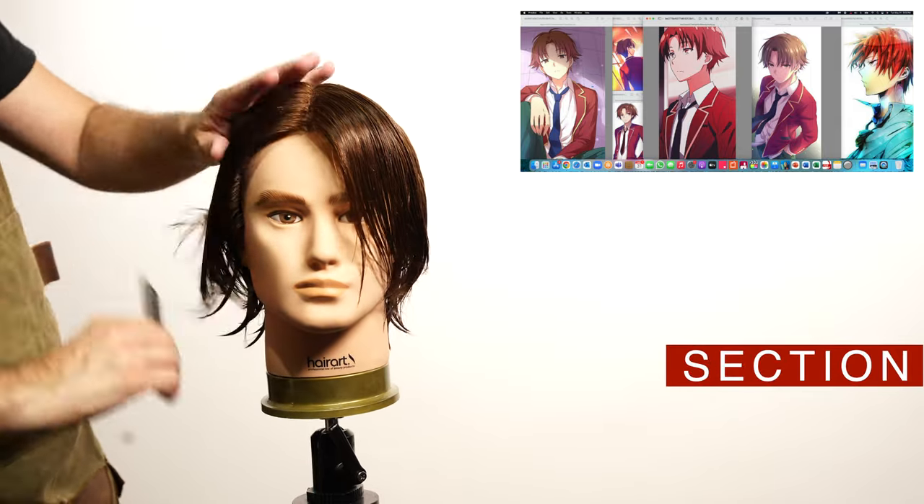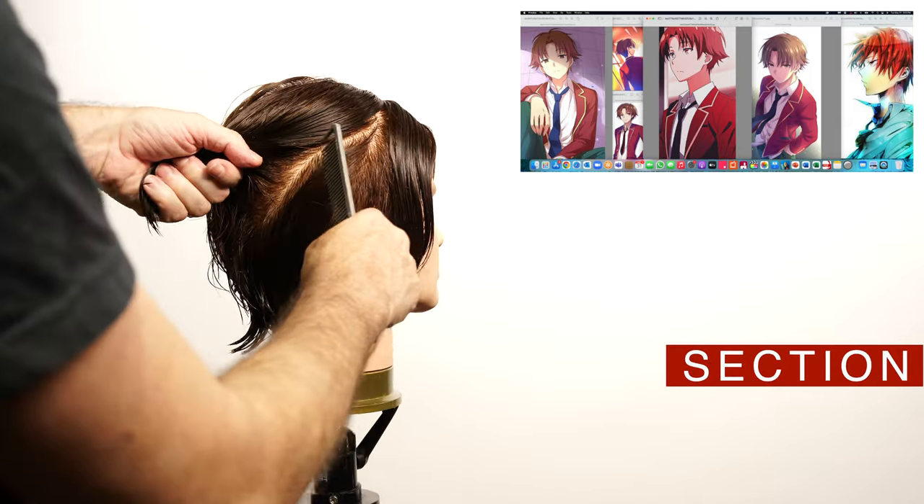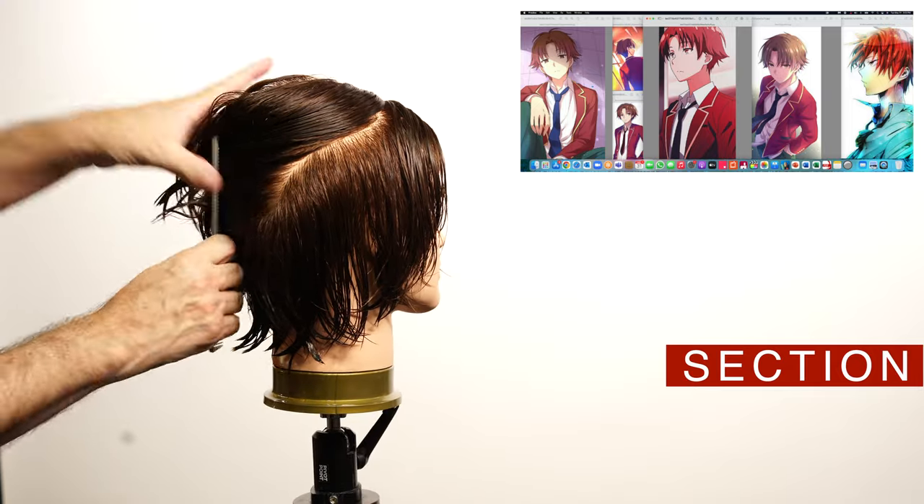To prepare the hair I will create an oval section to separate the perimeter from the interior part of it. This is a fundamental part for the deconstruction technique that I use.